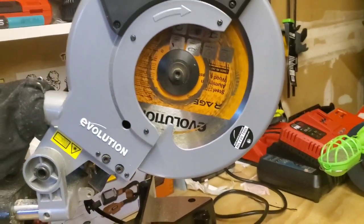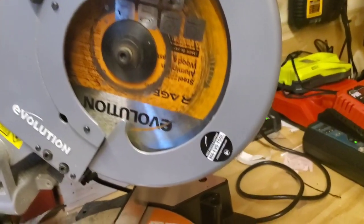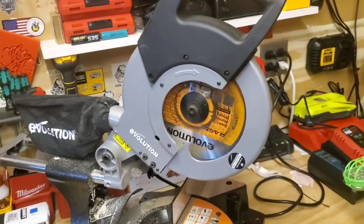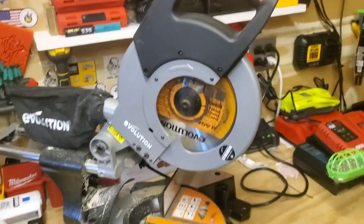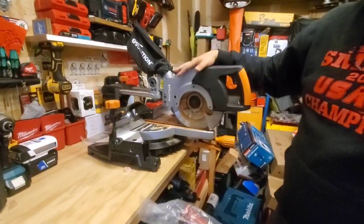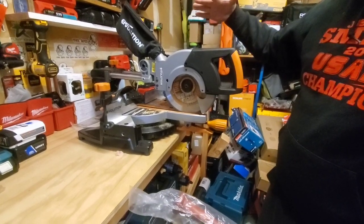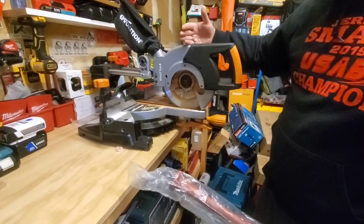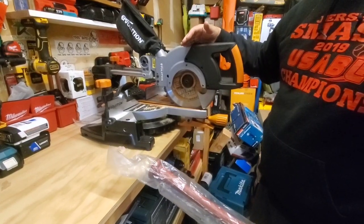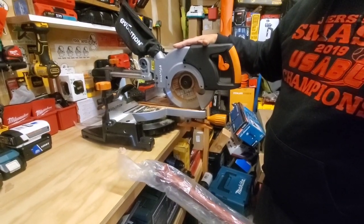All right guys, we're gonna have some fun with the Evolution Rage sliding miter saw — we're gonna customize a baseball bat. This is probably the most versatile miter saw on the market. If you haven't seen my videos on it, we cut wood, cut PVC, cut steel — it's just very versatile.